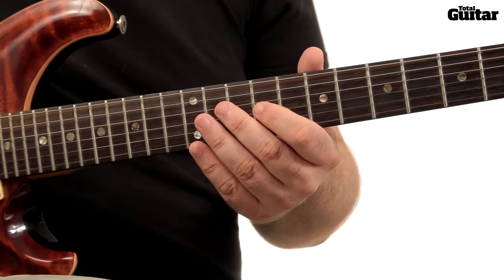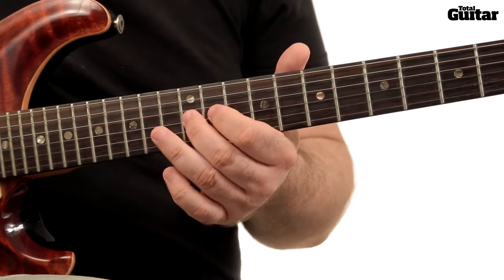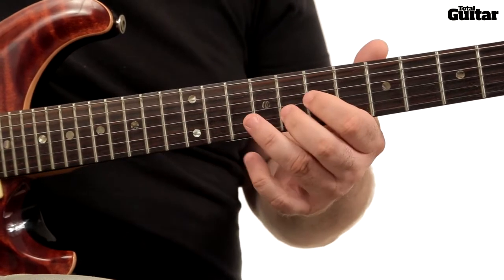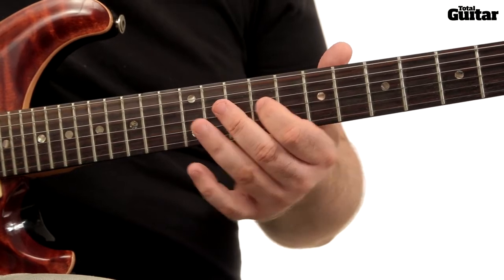Before we look at the pick hand technique, it's worth looking at the notes you'll be playing. All the action takes place on the 2nd and 3rd strings, apart from the last note, which is a 12th fret harmonic.